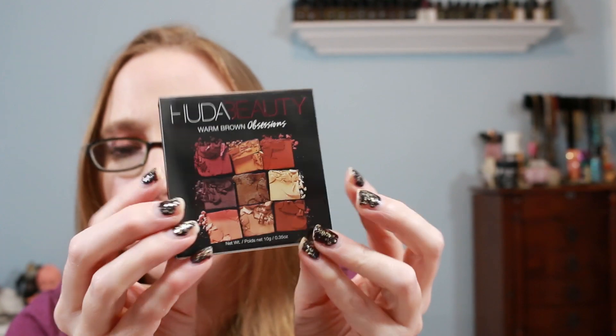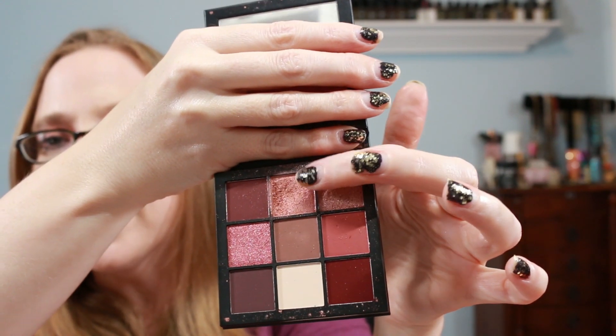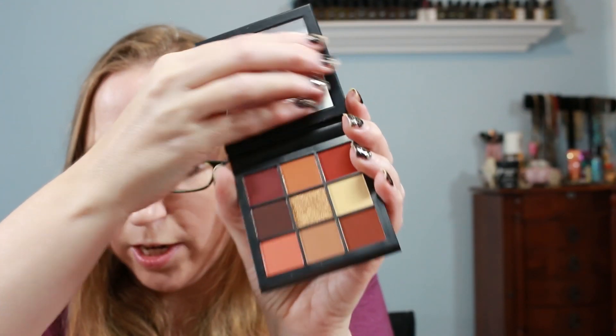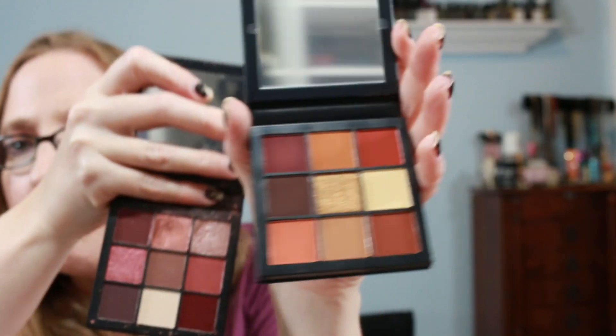Next we have a Huda Beauty Warm Brown Obsessions Eyeshadow Palette. I actually got the Huda Beauty Mauve Obsessions palette in one of my last Ipsy glam bags — you can see I've really been loving one shade in particular. I'm excited for this one because it has definitely more browns, making it a perfect fall eyeshadow palette. Putting them side by side: Mauve Obsessions vs. Warm Brown Obsessions. I'm excited for that just because I really do love my Mauve.